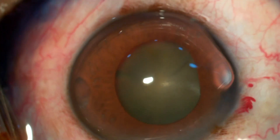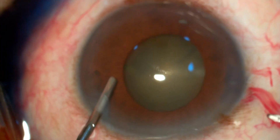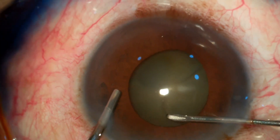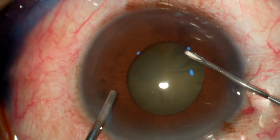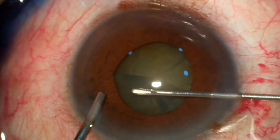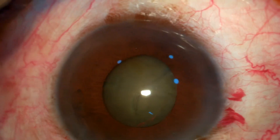After staining, I enter the capsule and put dispersive viscoelastic into the anterior chamber, then doing capsulorrhexis with a 26-gauge needle. My target capsulorrhexis size in these patients is around 5 to 5.25 millimeters, and after achieving the desired size I'm done.